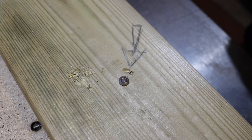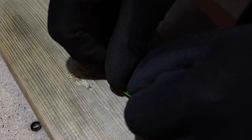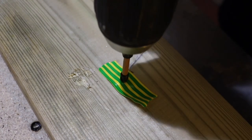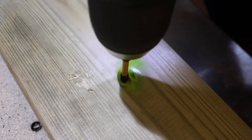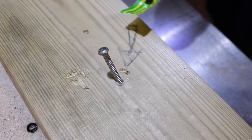Next we're going to go ahead and use some electrical tape. Again, any of this is possible — same scenario. Press on it firmly. And out she comes.